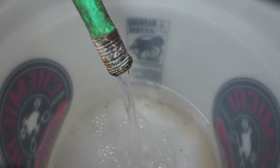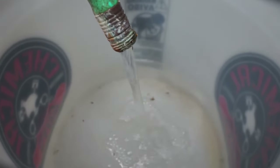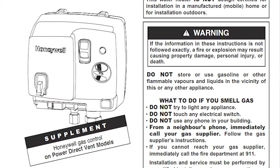Step six: don't forget to flush. Most of the sediment should come out by draining the tank, but if you have some stubborn sediment left over, you can flush it with cold water by following your manufacturer's instructions.